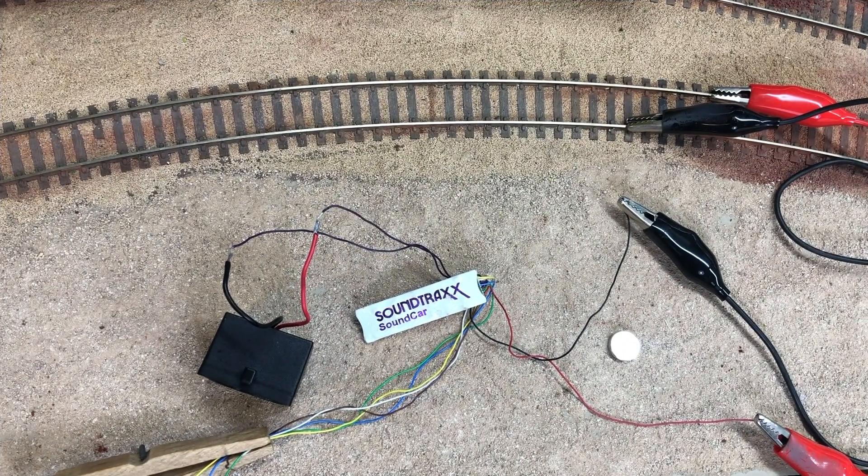I want to add sound to my yard. I got the Soundtraxx sound card decoder. I can't put this in a tiny ore car with a speaker, so I'm going to put them next to the mines and in Agate Bay yard.